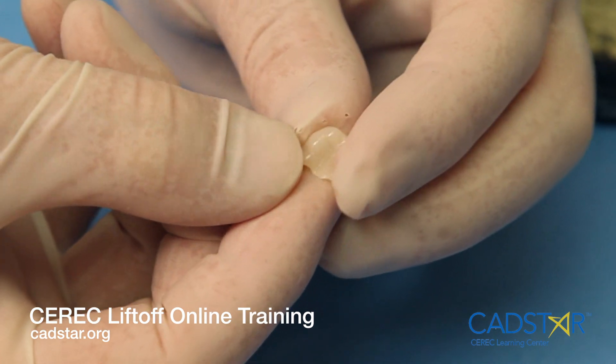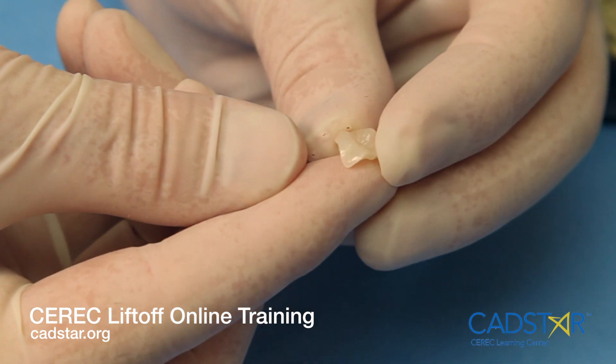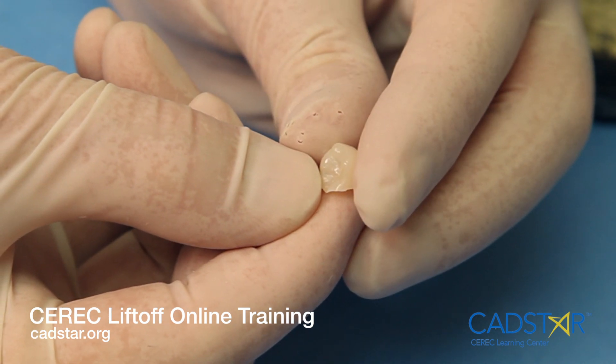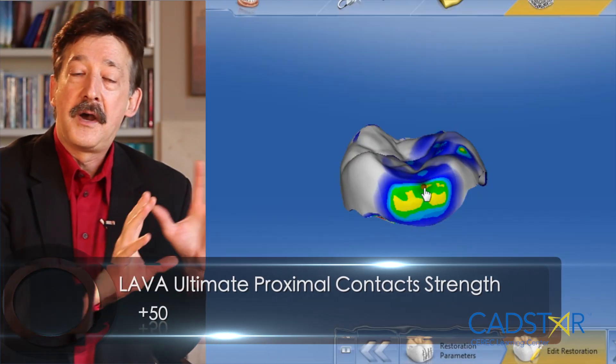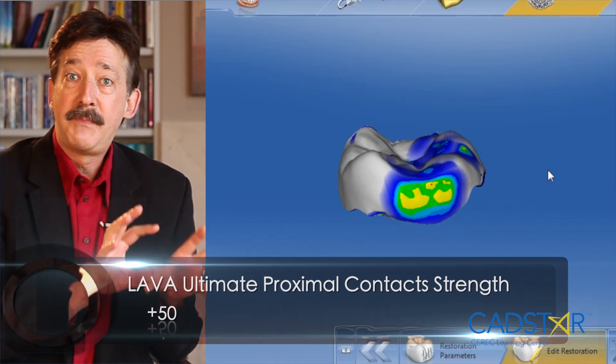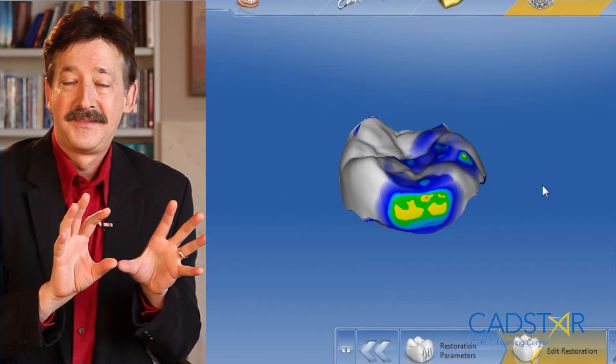Within the parameter section, I want plus 50 for my Lava Ultimate in the proximal zone. What's the color coding? What does your color combination look like? It's going to be solid green with a few speckles of yellow. Knock on wood, it's clockwork.